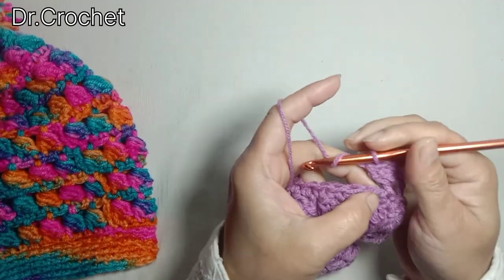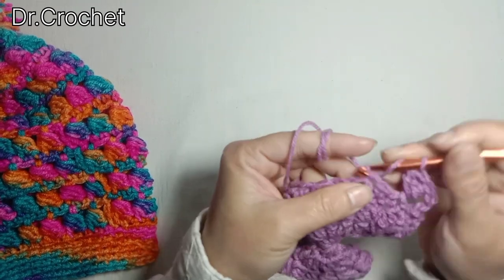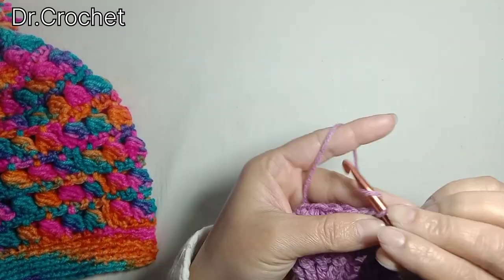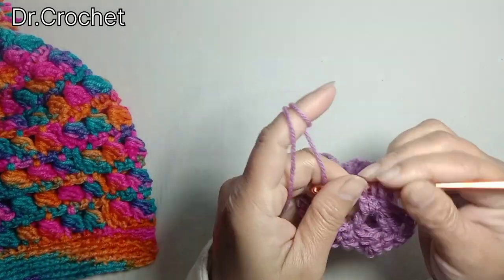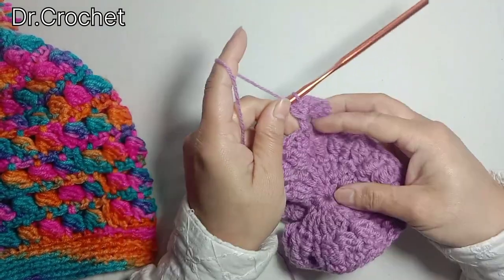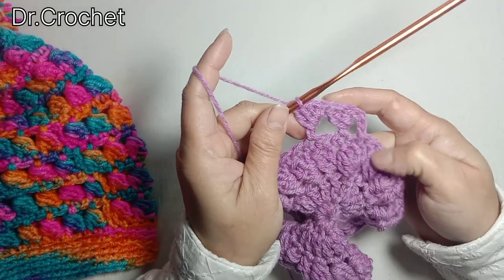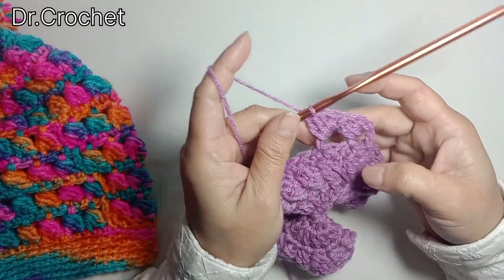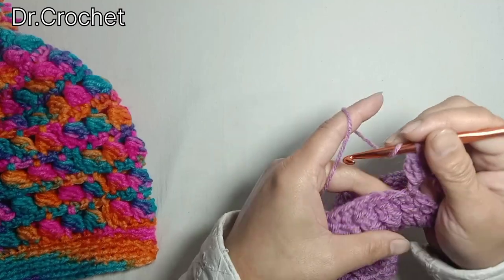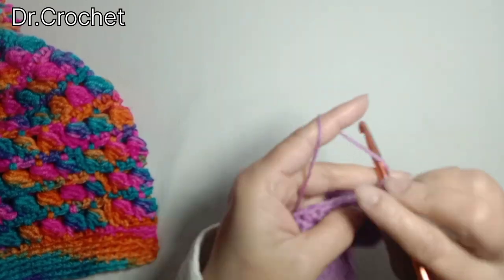Again chain 3, that counts as 1 double crochet, and make one double crochet in the next stitch to start making side puffs. Now I'm going to make the next puff stitch — skip one stitch and make one double crochet in the next stitch to form a puff stitch. In the previous row I made one puff stitch in each stitch to increase the number of stitches. Now instead of increasing, I just work on the same number of stitches, so I am going to skip one stitch.